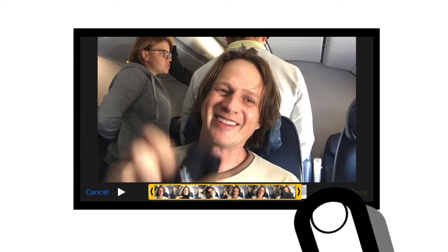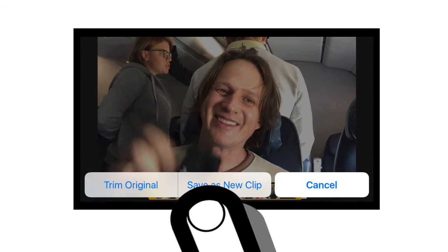If you're finding that you don't have a great spot to trim because you look funny right before or after talking — either sucking in air or looking away — then check out my other video on looking fabulous in the first and last second of your video. I've got a link over here.